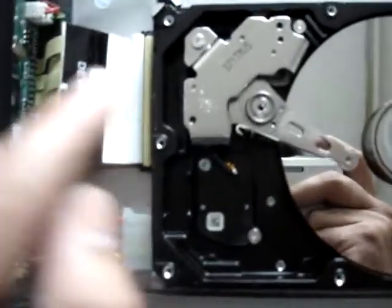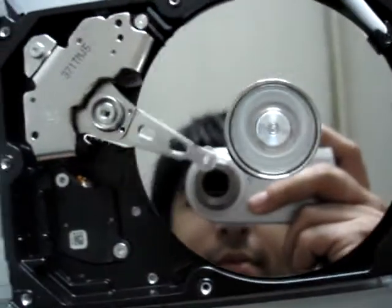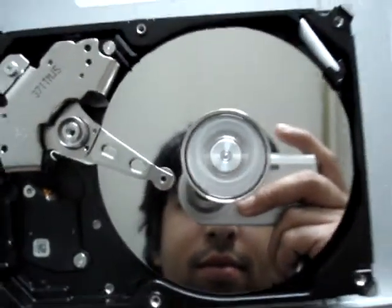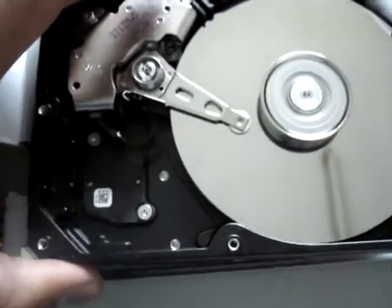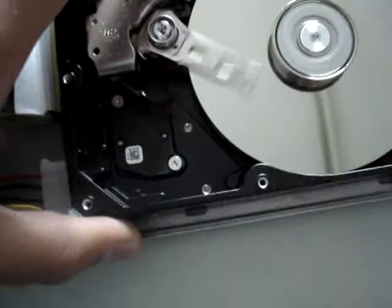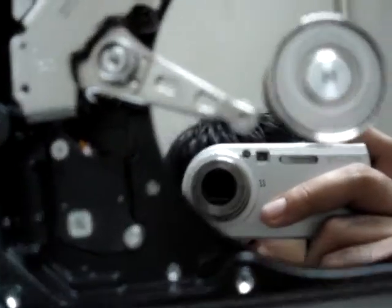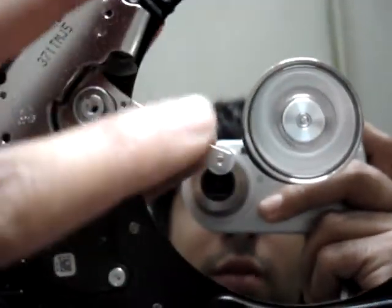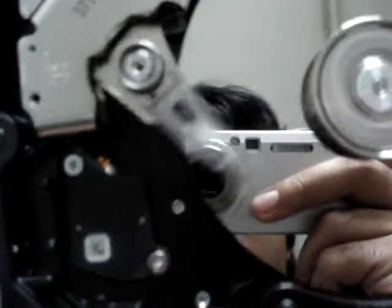So it is writing and reading, writing and reading from this one. If the hard drive is making a lot of noise with writing, the head is maybe out of order or something else.